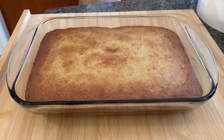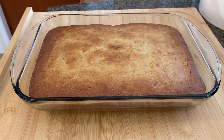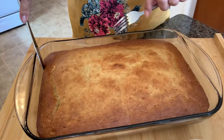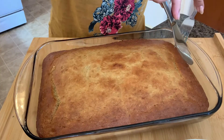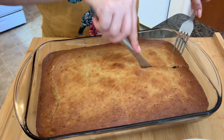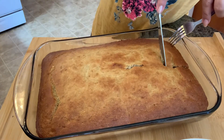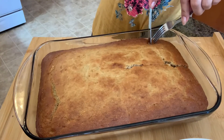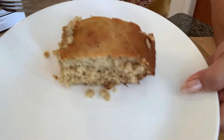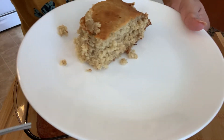Here is my banana cake — it's already baked. I baked it for 45 minutes. Okay, let's cut. See? My cake. Let's try it!